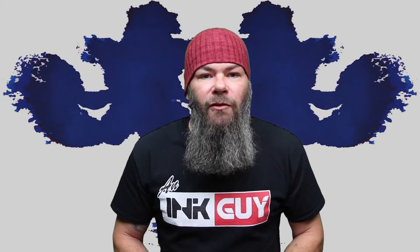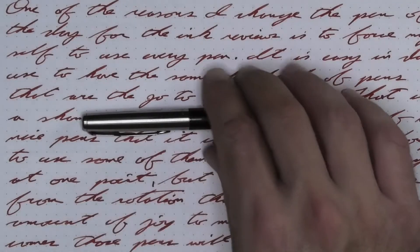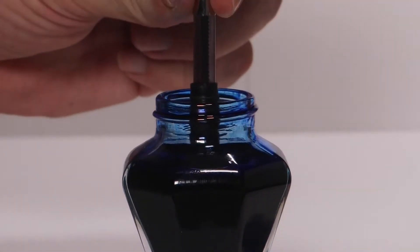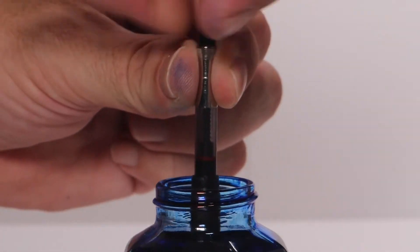I like to change things up by using a different pen each day. Today, that pen is a Parker Jotter with a medium nib. It's inked up, used for a day, and used to take the notes for this video.